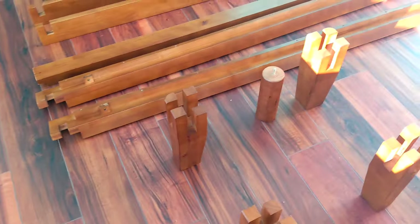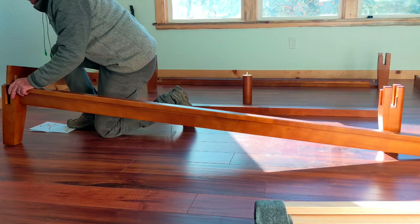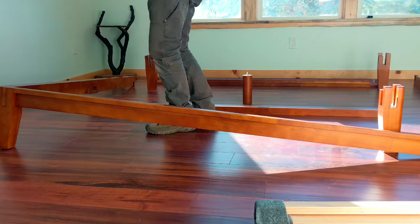Start putting it together. The slats go right there.